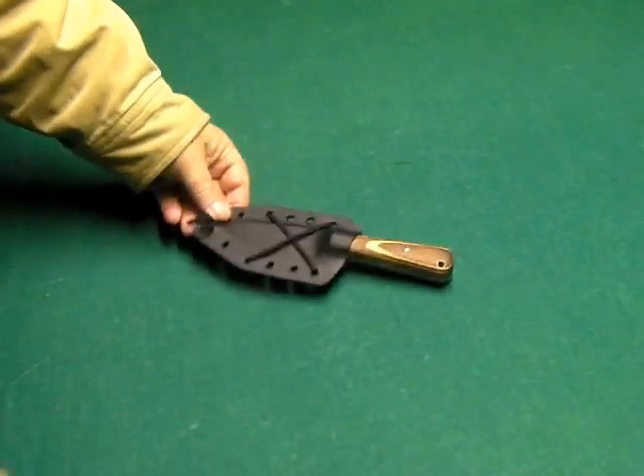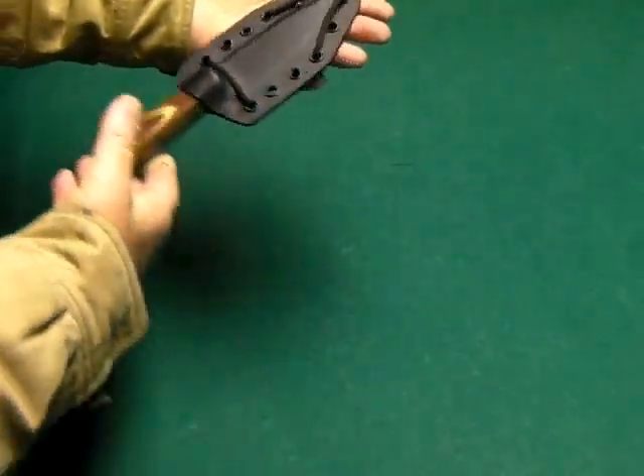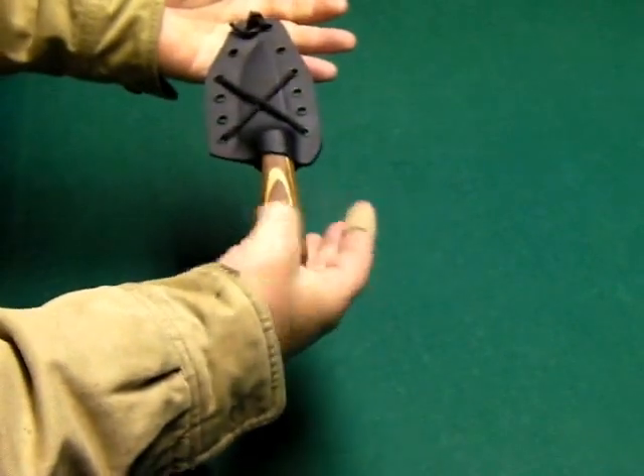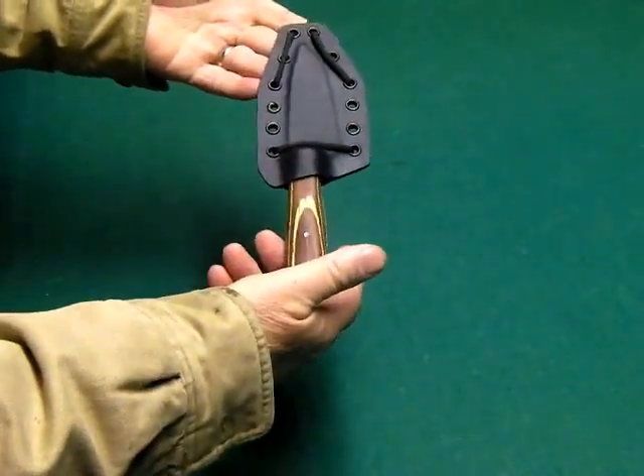Hi guys, just got my knife and I wanted to show it to you. This knife is handmade by Stacey Wright. He sells them on eBay. His eBay seller name is Wrightcom1975.